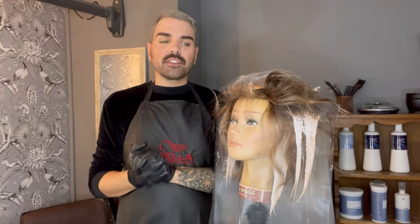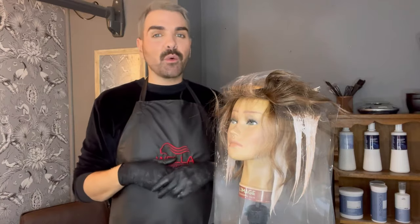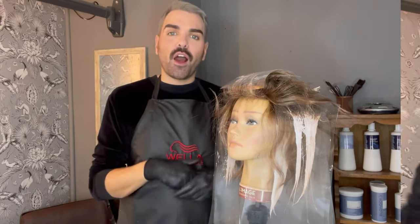We've colored the full head using our teasy lights technique — getting the backcombing in on the roots, coloring the mid lengths and ends with our hands making sure we've got plenty of color on the hair, and using our clear wraps to separate each section. Once this is developed I'm going to take the model to the backwash, get it rinsed, and apply our Wellaplex number two. We've taken all the clear wraps out, given the hair a good rinse, and applied our Wellaplex number two — it's going to stay on there for 10 minutes.